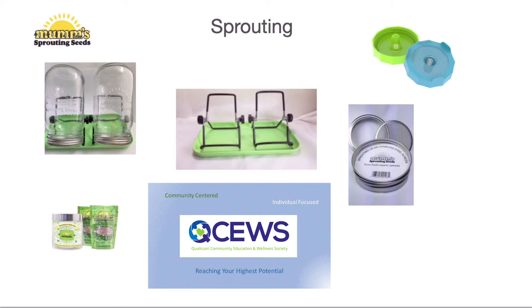Hello and welcome to our short little video on sprouting. This is going to be a quick one because there's really not much to it.